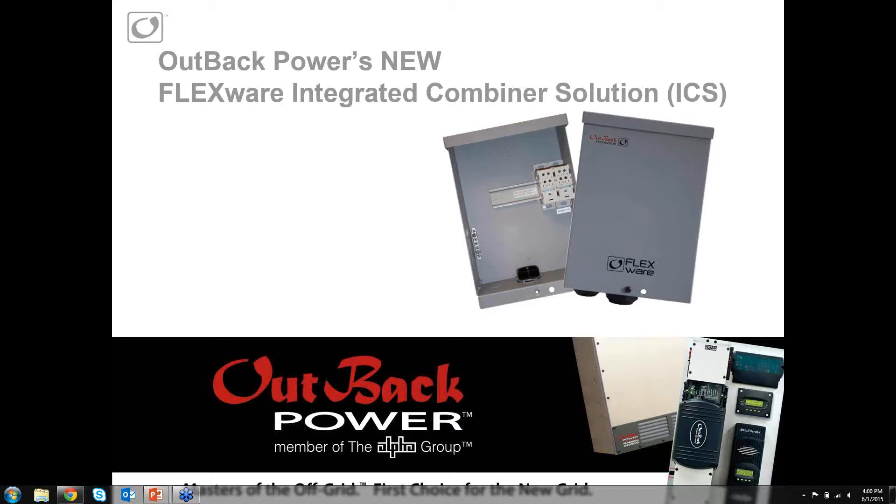Hi, good evening everyone, or good afternoon. My name is Andrea Hickson. I work with Outback Power. I'm a product specialist here. And today I'm going to discuss with you Outback's new FlexWare Integrated Combiner Solution, or ICS.